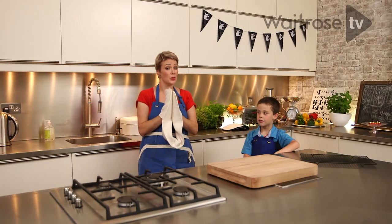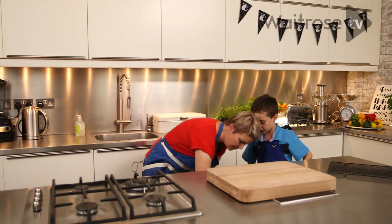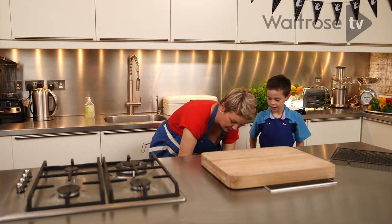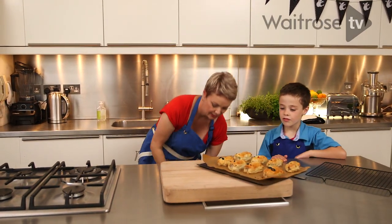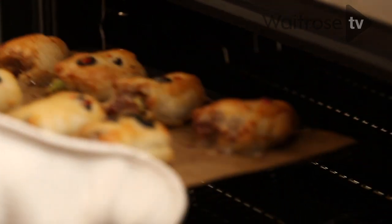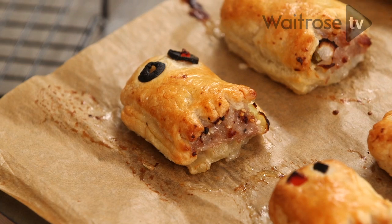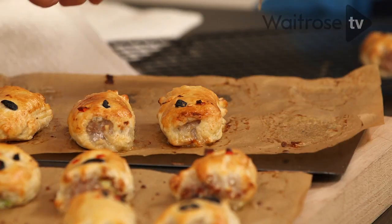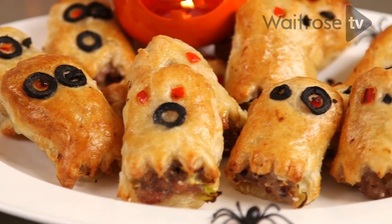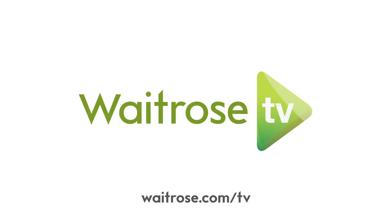We think our sausage spooks are probably ready now — they've been in for about 20 minutes. How do they look? They smell good. We need to let them cool a little bit because they're very hot. And there we are — our lovely selection of spooky sausage rolls, just right for Halloween. Thank you.